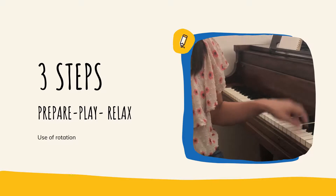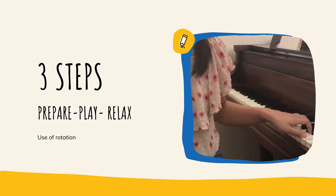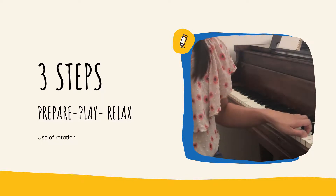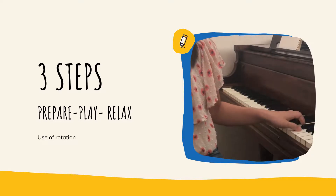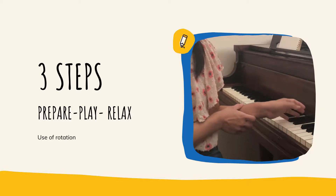He also mentioned that when we play a note, we have three steps: first, we prepare; second, we play the note; and third, we relax. For the prepare step — let's say I'm going to play with my thumb — I will lift my thumb first, and if I want to play loud, I will also use my arm to rotate.